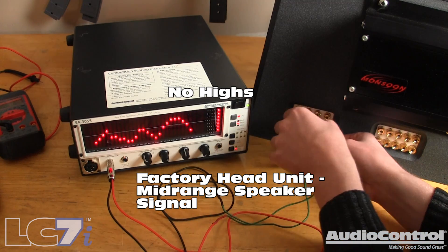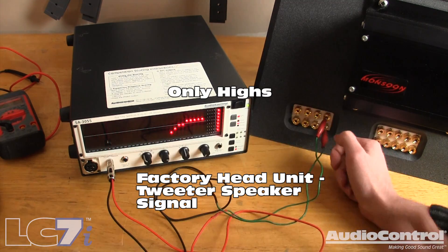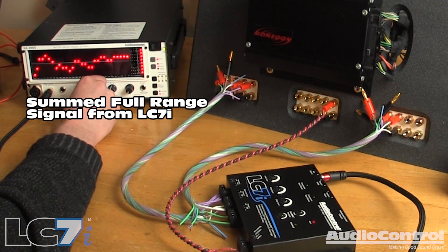Now why would we ever need 6 channels of input? Well, more and more factory radios now feature outputs that are bandwidth limited. In other words, each channel from the factory radio or amplifier only has a limited frequency range. You wouldn't be able to tap into just one channel and obtain bass, mid-range, and highs. By having 6 channels and using the LC7i, we can tap into each of those different frequency ranges and actually sum them within the device. Additionally, having 6 channels allows us to retain not only the left and right balance in the vehicle, but also the front to rear fade.